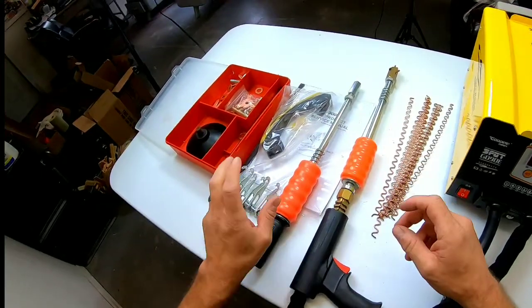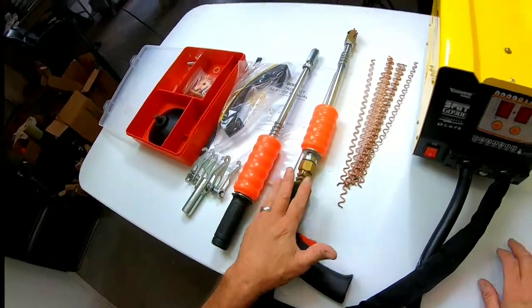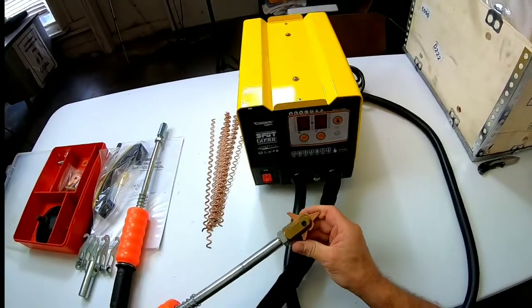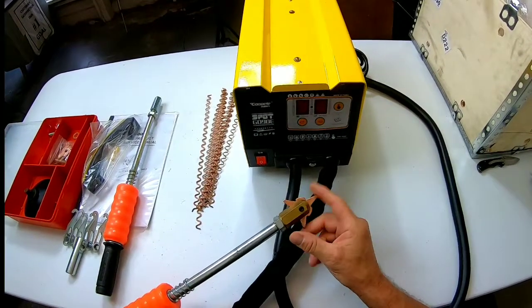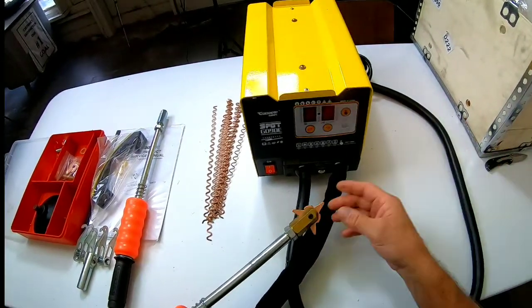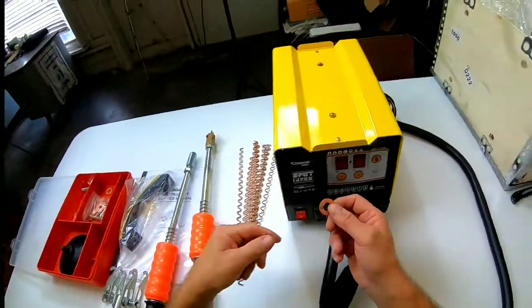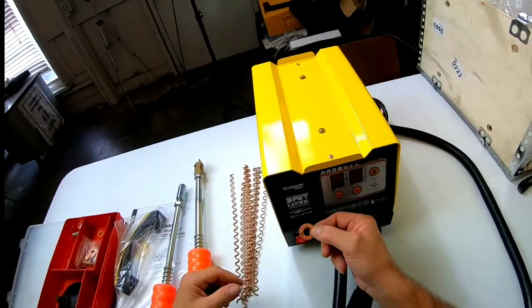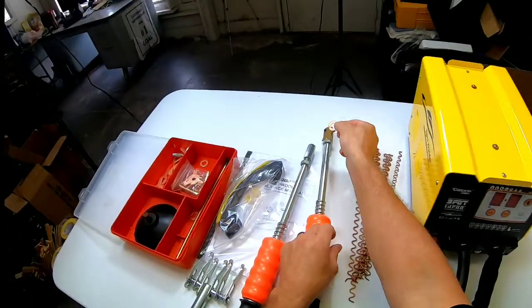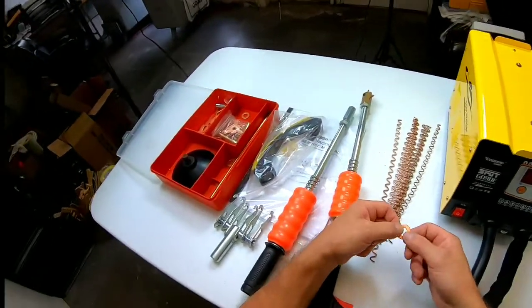That might be handy. You've got your actual welding gun here, and you can apply different tips to it. This is a tip where you weld it on, then you twist and pull it out, and twist and turn to release it. You also have circles here — they slide in this adapter and you weld the edge on there, then you probably get a tool on here and pull out the dent.